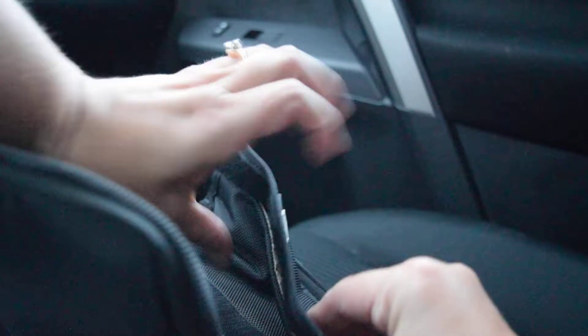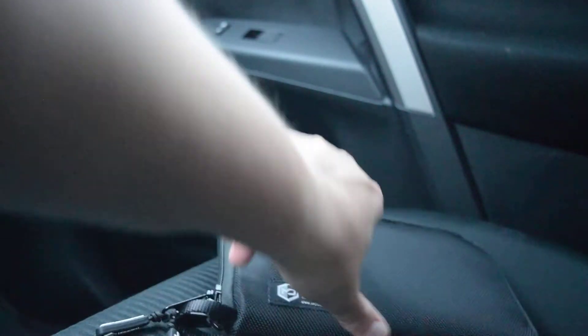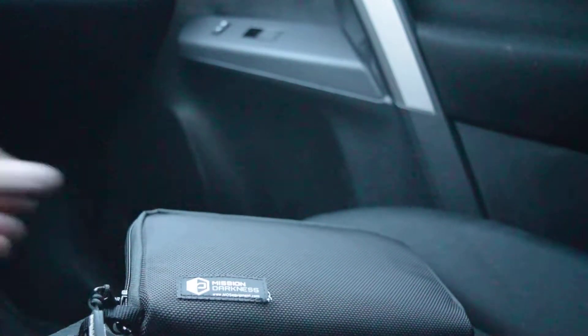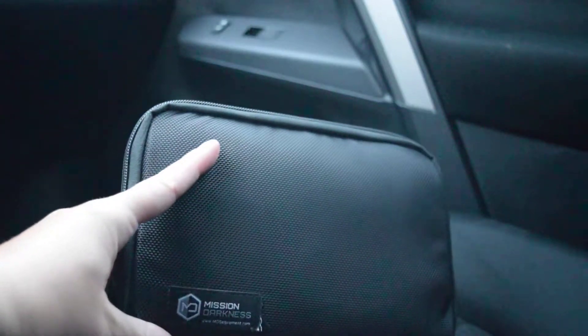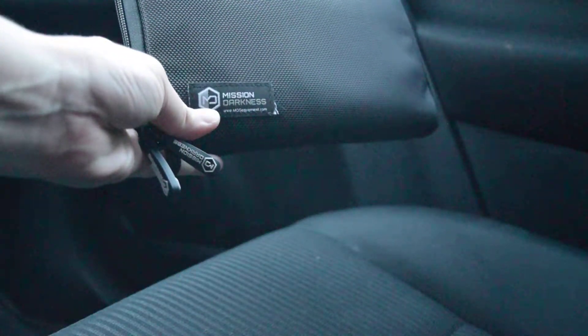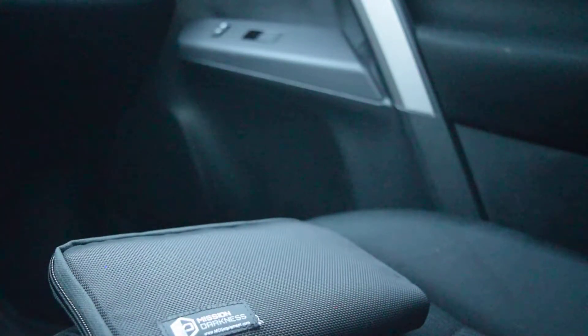And now we're going to secure it tightly and we're going to try again. I'm going to call it one more time. And it's just ringing and ringing, but it's not transmitting to the phone inside the Faraday bag.